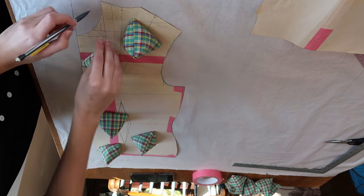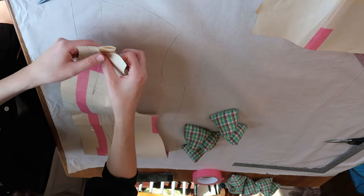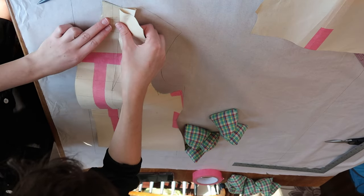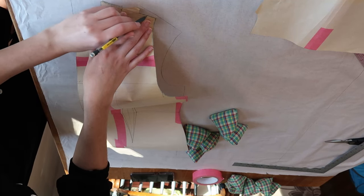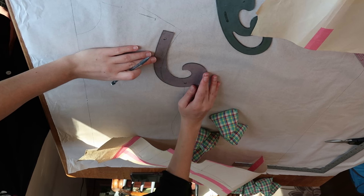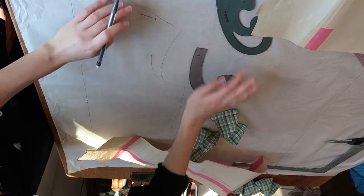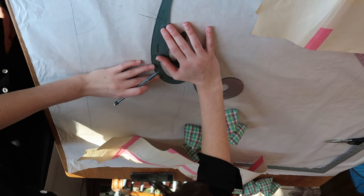The first thing I had to do on this particular pattern was get rid of this giant shoulder dart because it was not necessary for this design at all. I'm folding it out and then retracing the shoulder and also the armhole so that it matches perfectly and adjusts for the changes I've made. I use a combination of two French curves to get the armhole back to the shape it used to be.